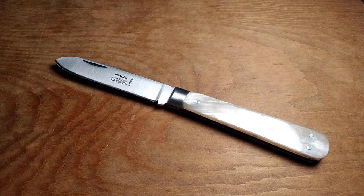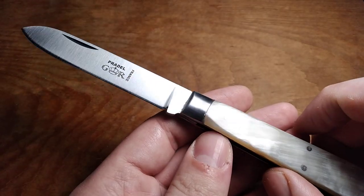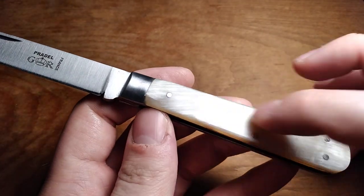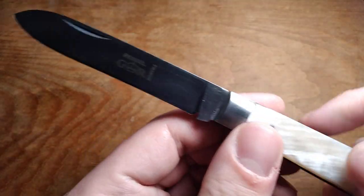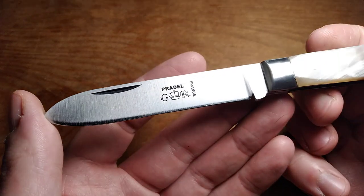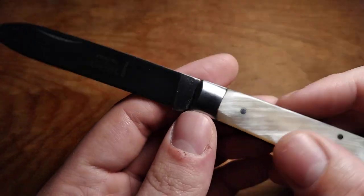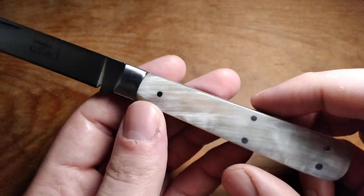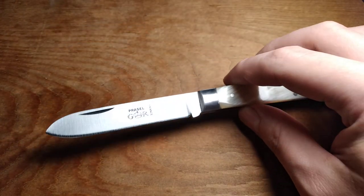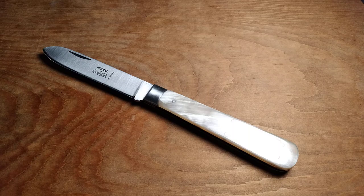I saw this knife on his website a couple weeks ago — this is the GR Prado, or Praddle, or something like that — and this one's in horn. It should be in carbon steel because it's in the carbon steel section of his website. I really like carbon steel as opposed to stainless steel; I prefer it because it stains and ages over time, and I like that kind of thing.